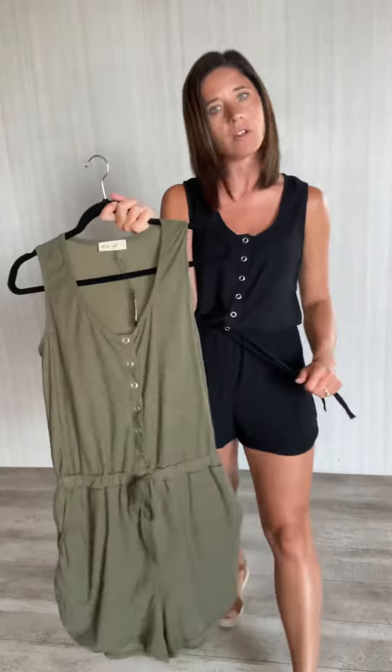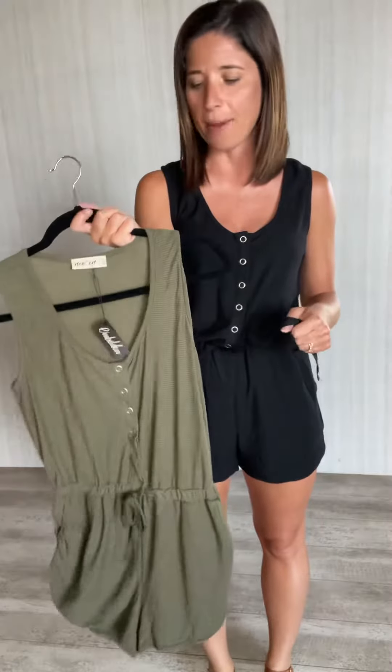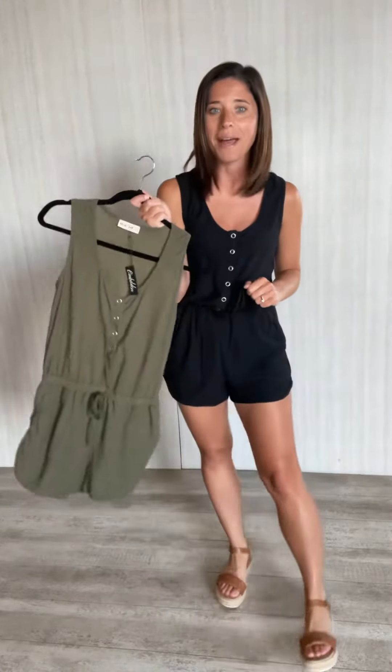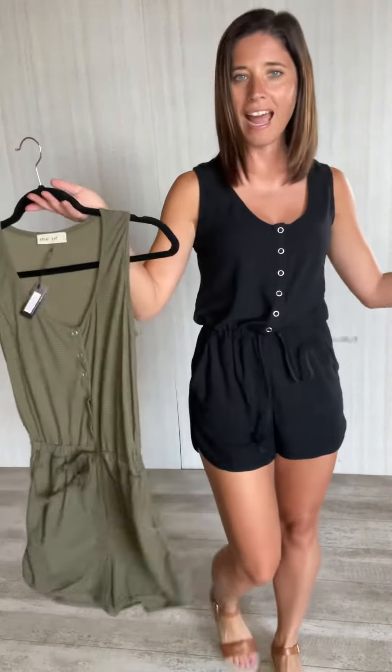It would also make a great swimsuit cover-up. We were just at the lake and I was hoping these would both be in before we went, but they came in a little later than expected — so I'll just need to go back. I'm wearing a size small; it fits true to size. Available in black and olive.